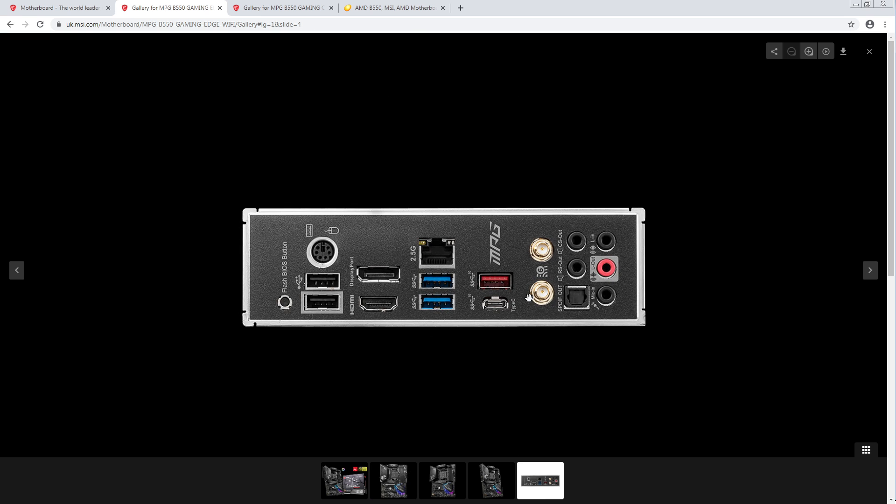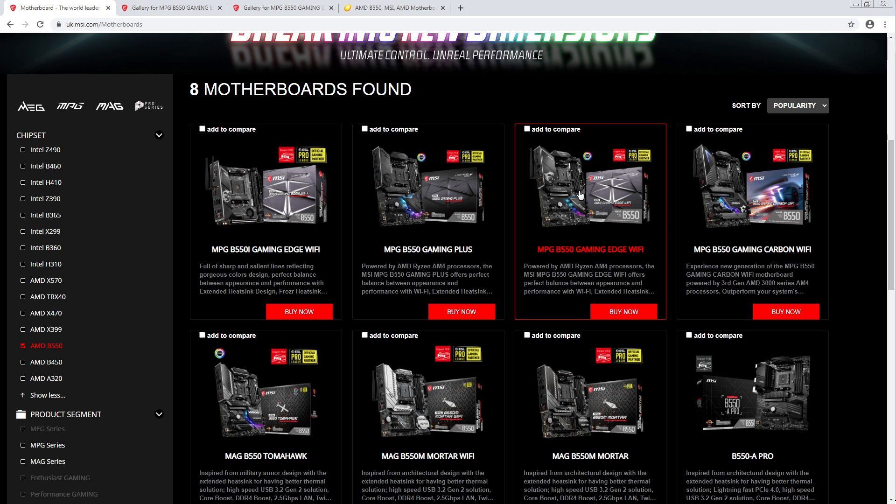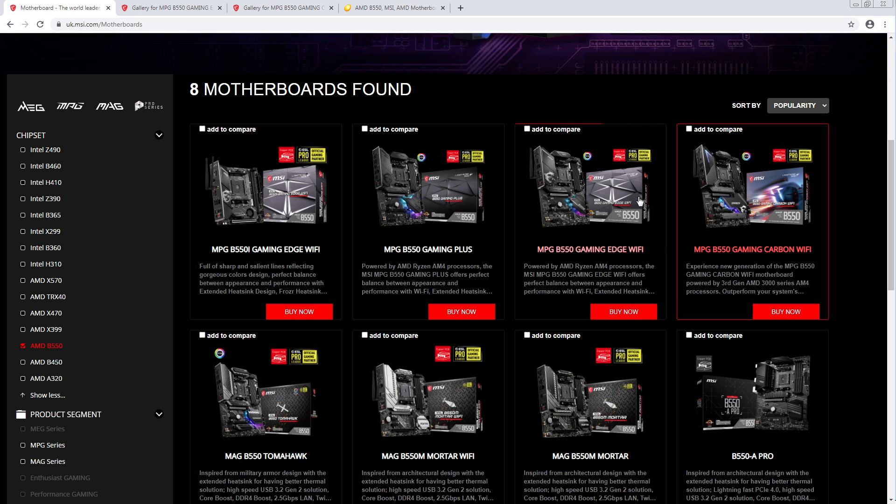I'm not a fan of the rear IO — this number of USB ports honestly, I'm very much not a fan of that. But a lot of people don't need as many USB ports as I do. So if you don't care about that, it's a perfectly good board. Whereas the Carbon is kind of like — I'm not sure why you would get the Carbon instead.